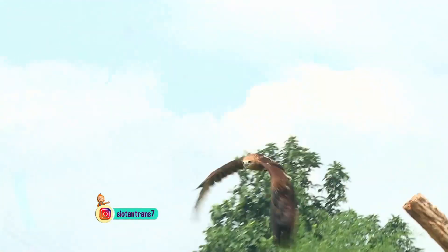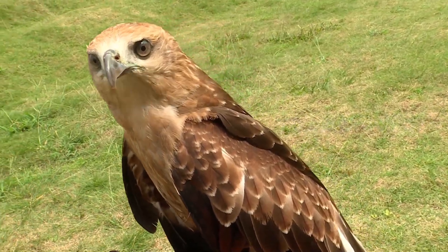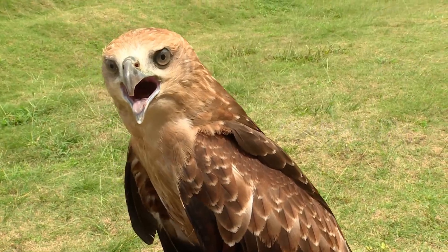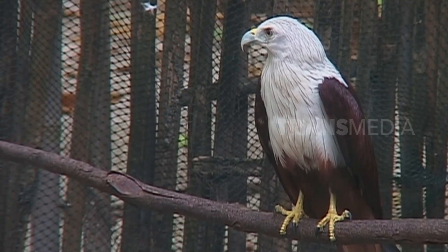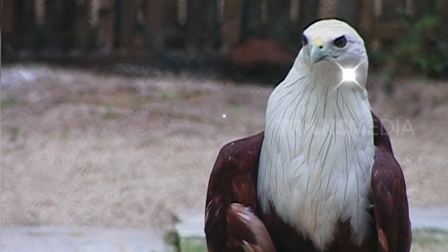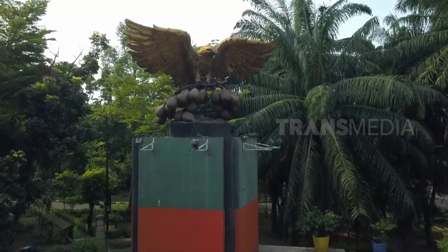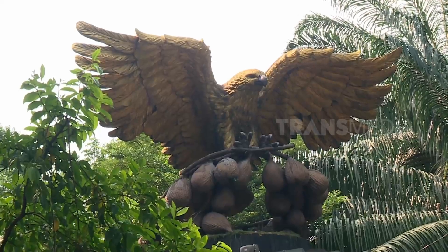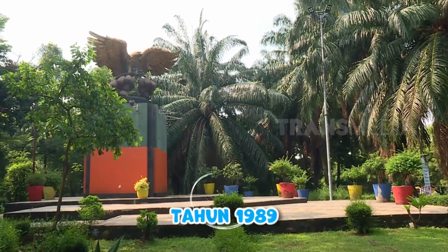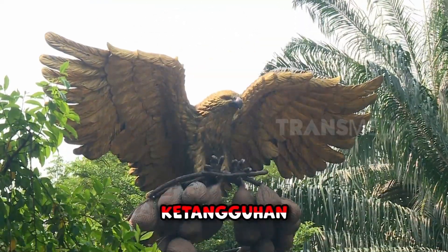Tapi saat dewasa atau sekitar usia 3 tahun, semuanya berubah — area kepala hingga dada Sobat Otan ini jadi berwarna putih bersih. Karismatik banget kan? Karena alasan inilah elang bondol menjadi maskot kota Jakarta sejak tahun 1989. Alasannya karena elang bondol melambangkan persatuan, kebersamaan, serta ketangguhan dan keberanian.